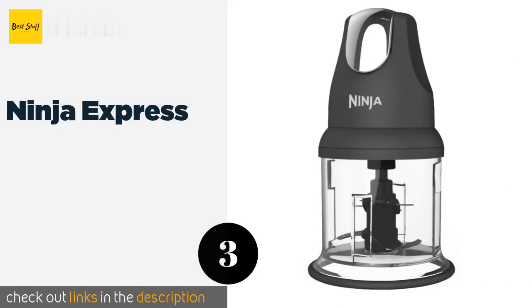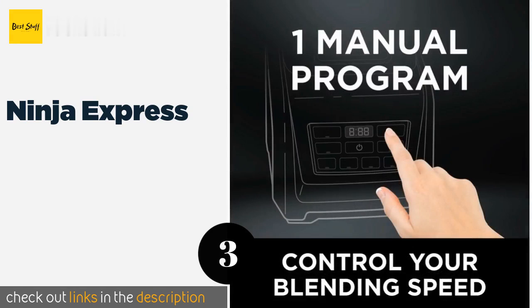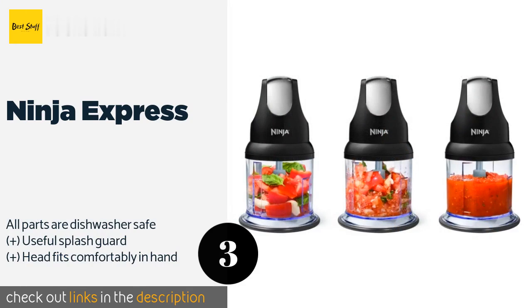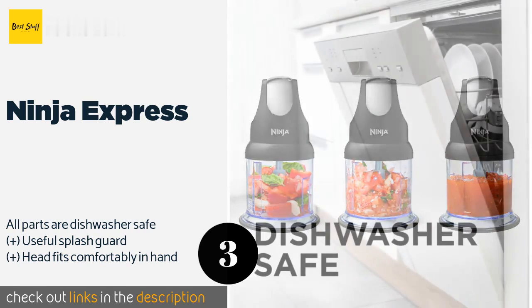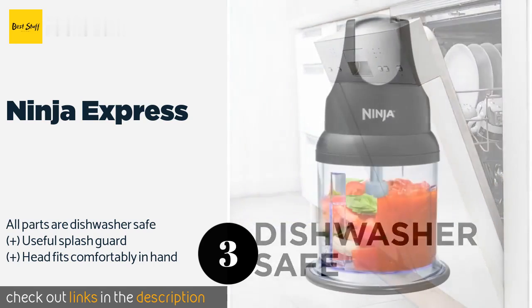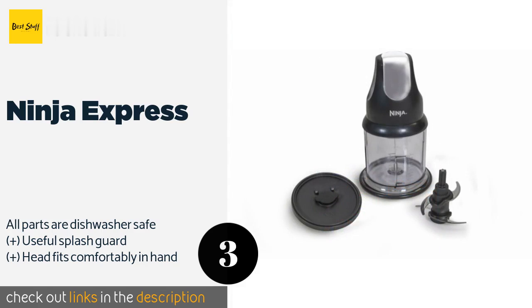Number three is the Ninja Express. The Ninja Express is a nice little multi-purpose tool suitable for anything from chopping garlic and herbs to cutting chocolate and cheeses. The bowl's capacity is 16 ounces, which works well for small dishes and appetizers. This product is available on Amazon for $25 — check out the link in the YouTube description below.